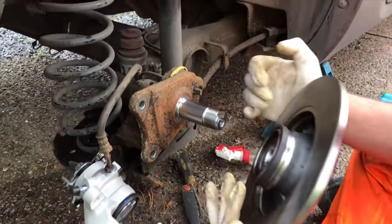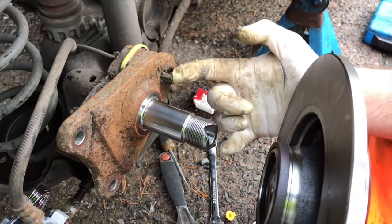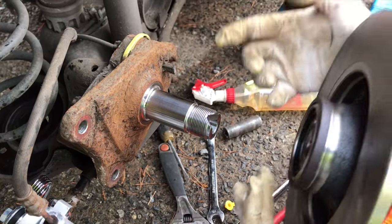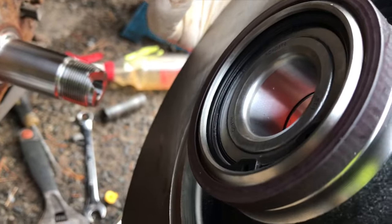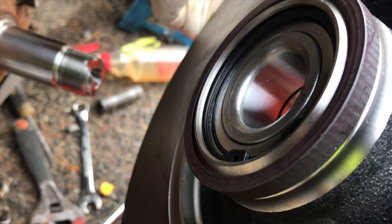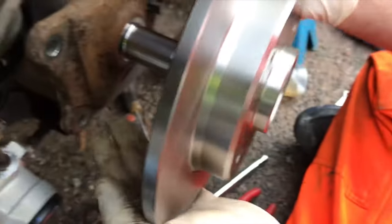So that's the ABS sensor there, and then this is the reluctor ring. The magnet creates a small voltage inside the sensor — it's a voltage-producing sensor which then sends a signal back to the ECU. And you can see there are little gaps in the ring. The quicker those gaps go by means the faster the car is going, and obviously it will display an average of all four wheels on the dash — that's how the car's speed is measured.